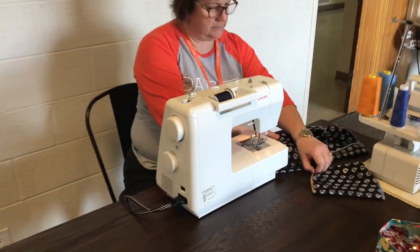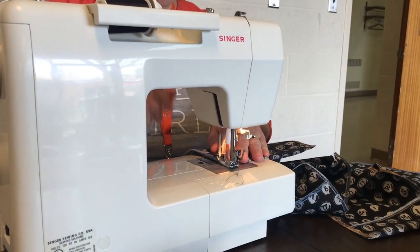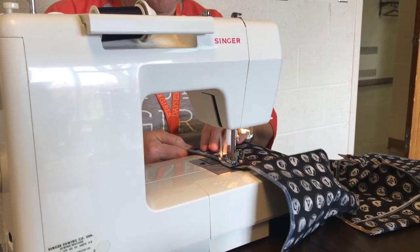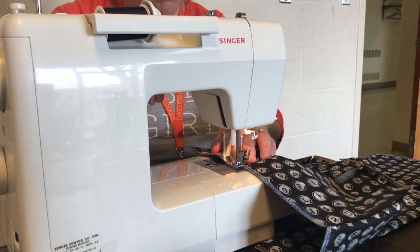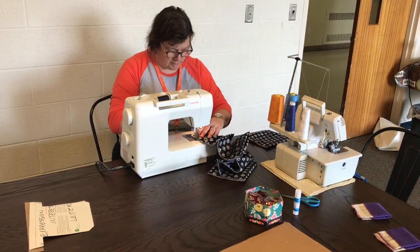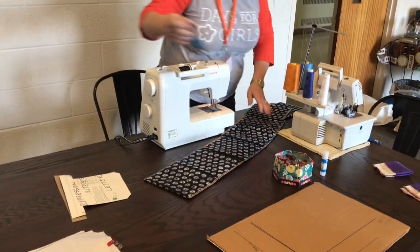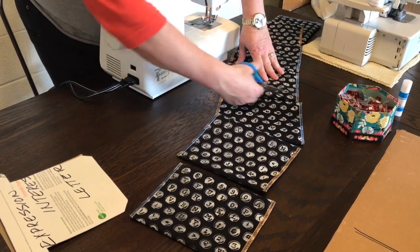Turn it around and do the other side. Now you have your chain of bags and you simply need to clip them apart. They are finished and they are sized.